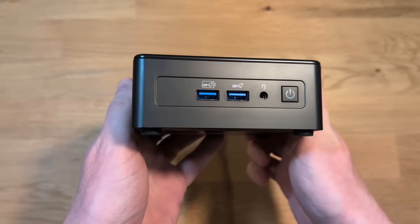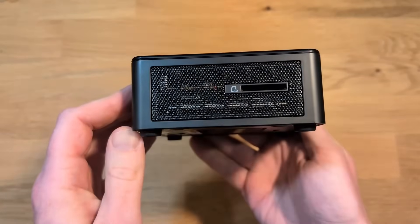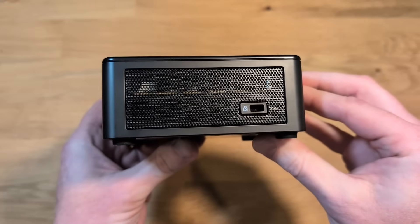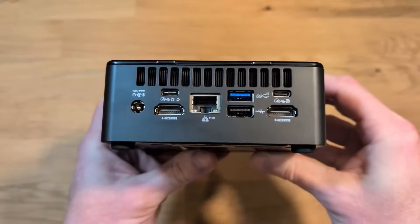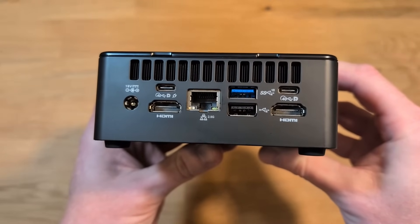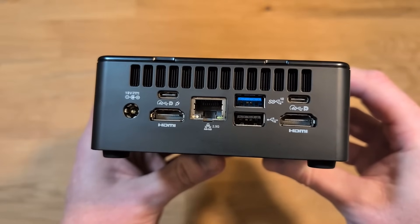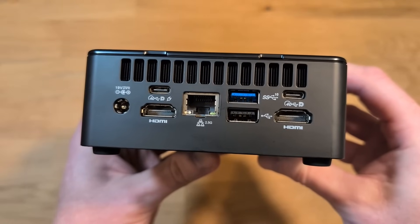Taking a look at the front panel, we've got two USB ports as well as a headphone jack. I love that everything is clearly labeled. On the side, there is a full-size SD port, and on the right side of the case there's a locking mechanism if you wanted to lock it to a desk. On the back, there's the barrel jack for power, two USB-C ports, two HDMI ports, one Ethernet jack, and two USB ports. These ports are labeled with a lot of detail, so it's easy to tell which port does what.